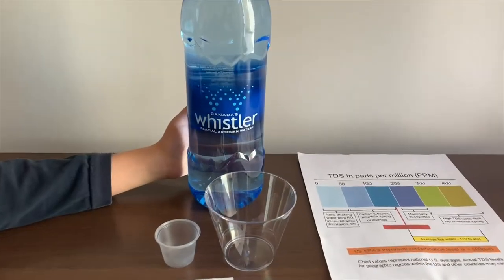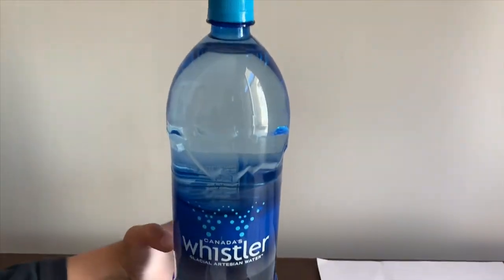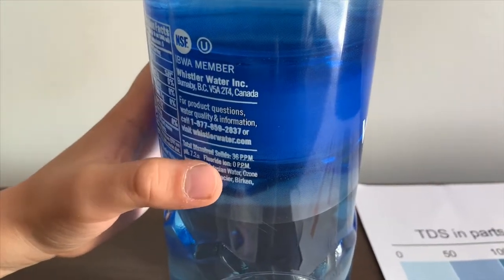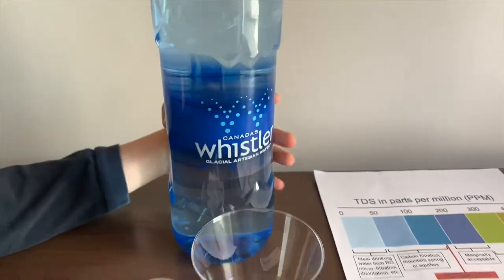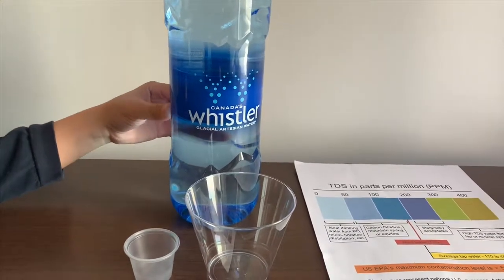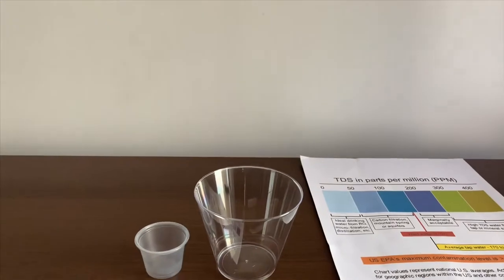This is Canada's Whistler I2Z water. It says the pH is supposed to be 7.2 or higher. It's sourced from British Columbia, Canada. Let's test the pH and TDS level.